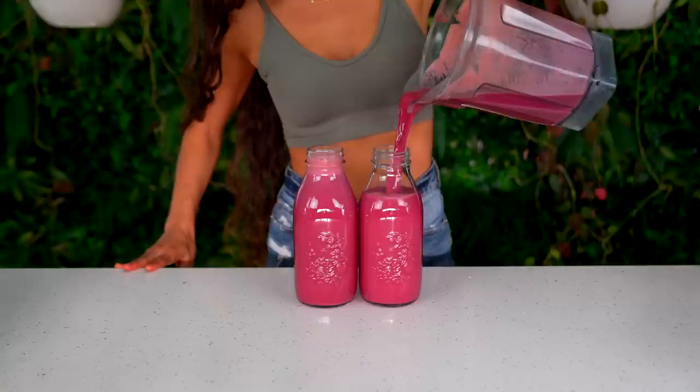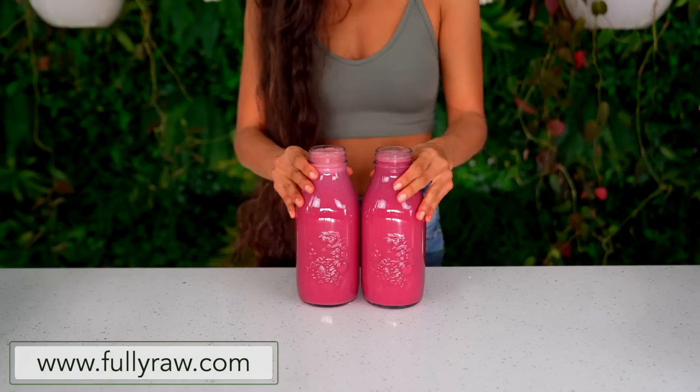Aloha my friends, Christina here. Happy new year! I am so excited to jump into this new year with you with new recipes, new fun, new education, and a new challenge. In today's video, I'm going to show you how to juice purple sweet potatoes and share all of the incredible benefits you'll receive from juicing sweet potatoes, especially purple ones. Did you even know you could juice purple sweet potatoes?